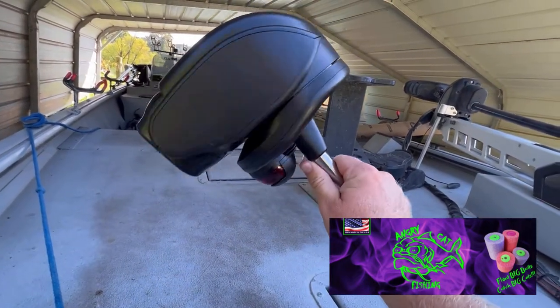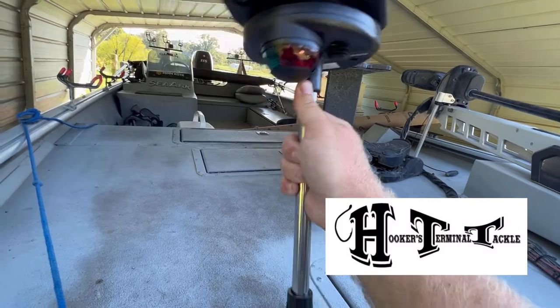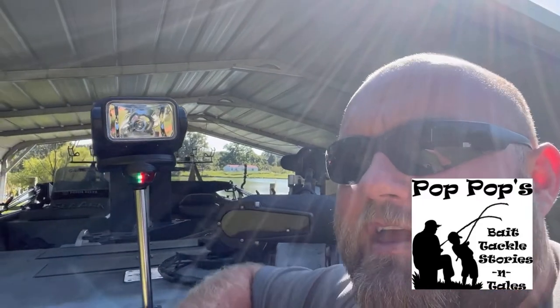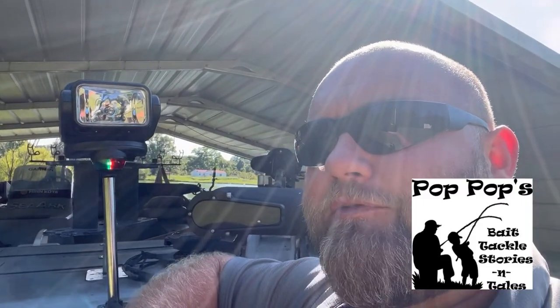The Goby Go Light — will it pass or is it a piece of trash? Let's find out. What's up catfish fans, back with another product review. I know y'all are probably waiting on those flathead videos and they are coming.